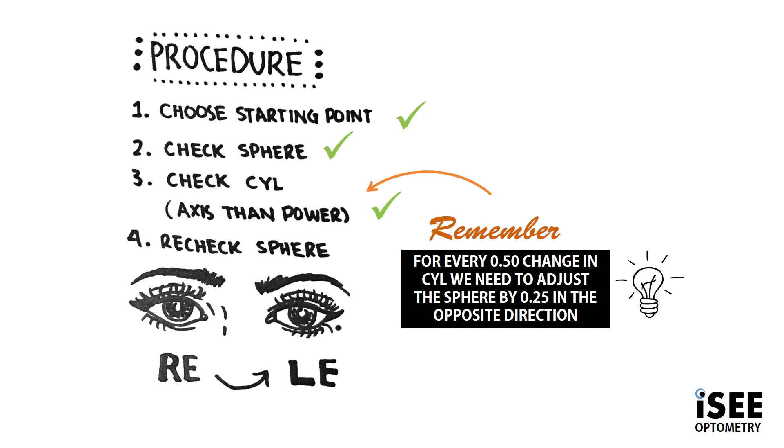Finally, you'll need to recheck and refine the sphere, then repeat the same procedure with the left eye, binocular balance, and that's subjective refraction over.